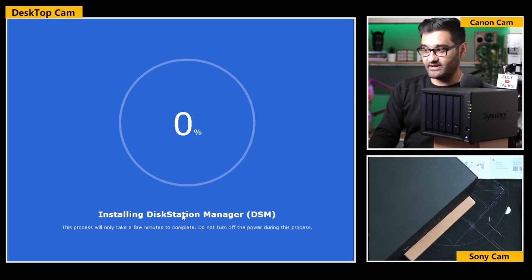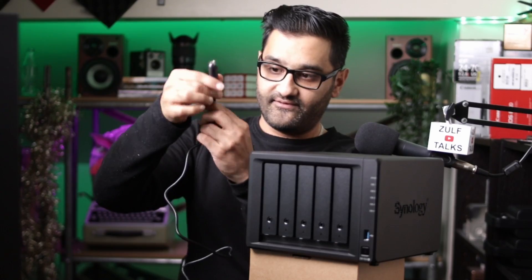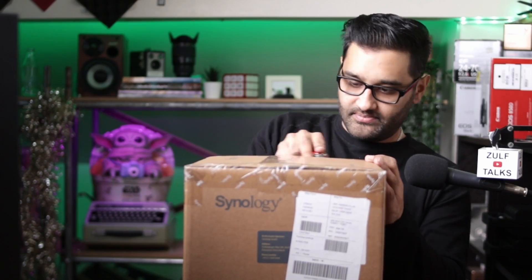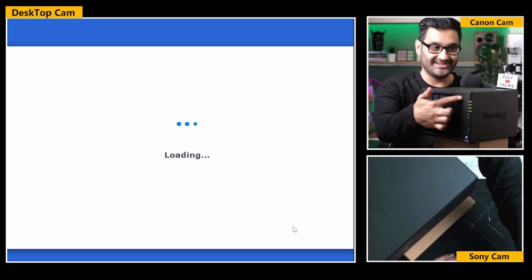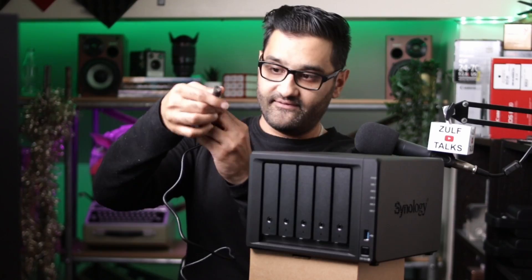How to set up a hard drive you can access from anywhere - over your mobile phone device, even globally. You can access it on your local network, on the internet. You can even make it a media server and have files on there for your home use. I'm going to show you the software, the setup, and how easy it can be. Be sure to check the chapters below to jump to the part you're interested in.